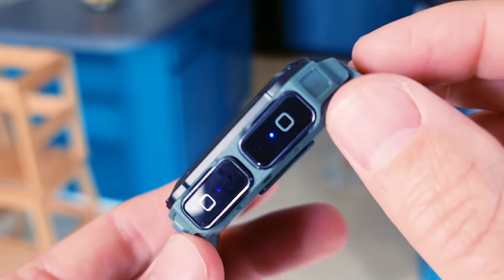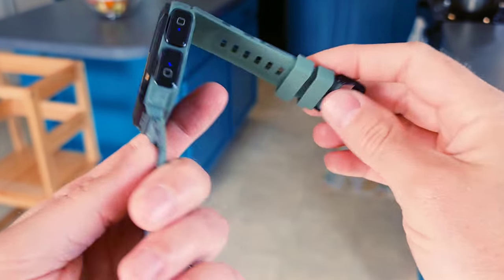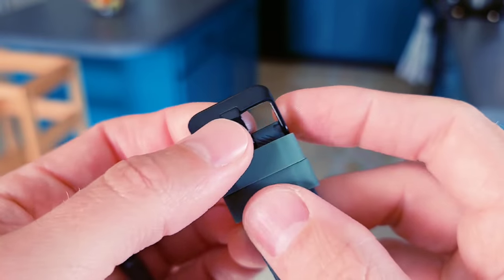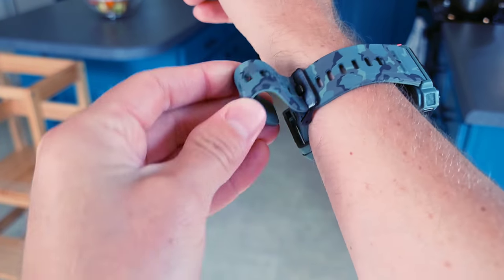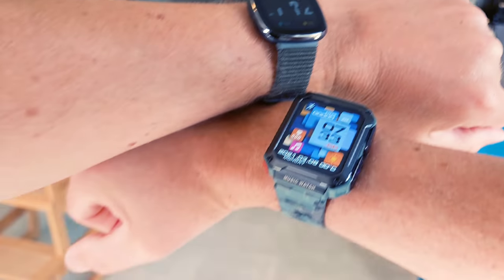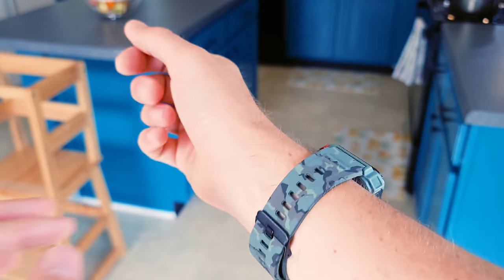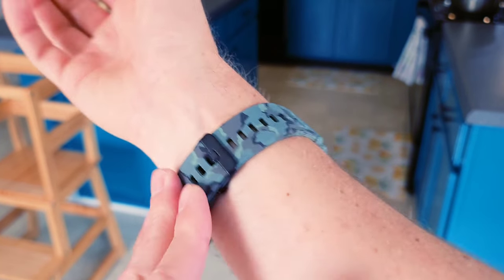First impressions on the earbuds: blown away. First impressions on the watch itself: definitely blown away. The band is super cushy and super luxurious. Let's see how well it fits on my right wrist. I didn't even notice this is a metal clasp — really nice. I struggled a tiny bit putting it on one-handed, but I was actually able to get it on. That feels so good. It's definitely bigger than a Fitbit, but it feels very solid on the wrist. I like how it's flat across the bottom so it won't dig into my wrist.